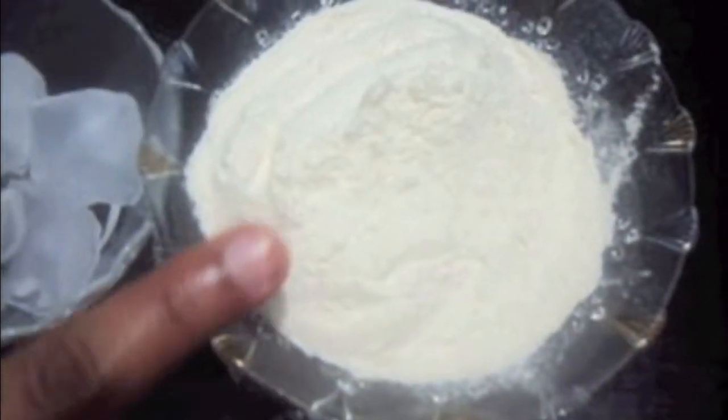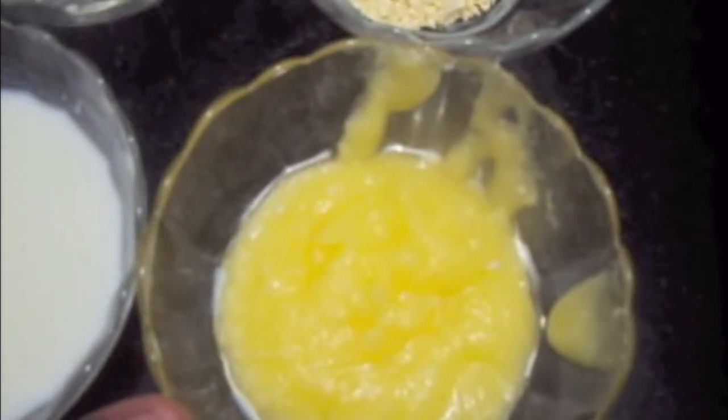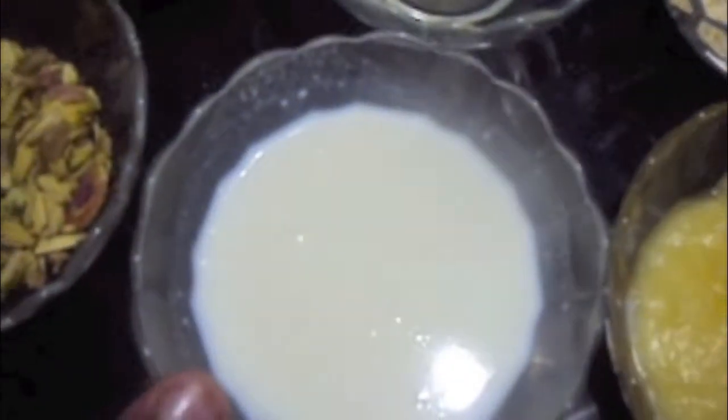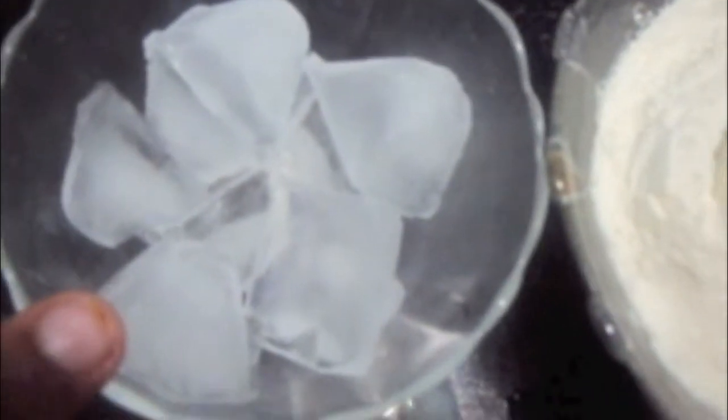For the batter we will need 1 cup of all-purpose flour or maida, 1 tablespoon of besan or gram flour, 1 cup of desi ghee, 1 cup of milk, 1 teaspoon of lemon juice, and 5 to 6 ice cubes. For the rabdi we will need half a liter of milk, half a cup of condensed milk, and cardamom powder.